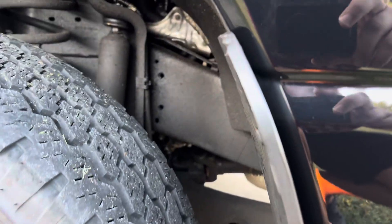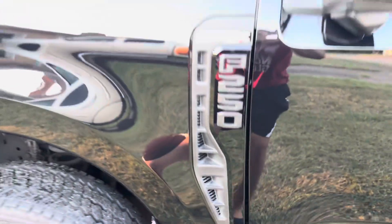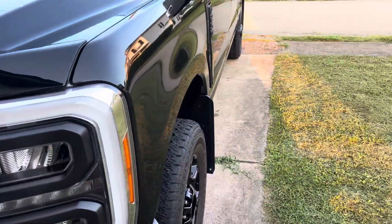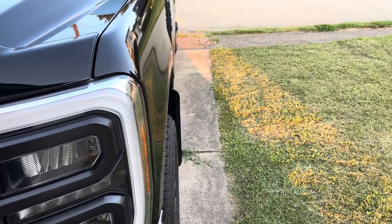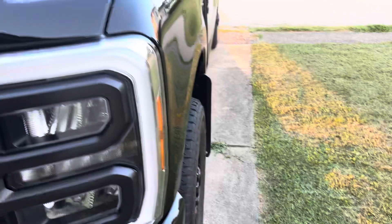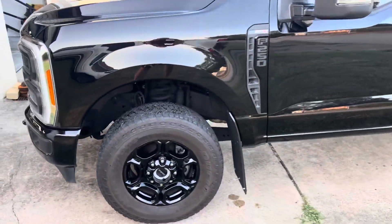These ones are very solid — they don't move at all. Whenever the OEM mud flap would be wiggling in the wind, these don't. Very happy with them so far. Here's how they fit — they stick just slightly past the stock tires, but you can get them ordered however you want if you have different wheels.